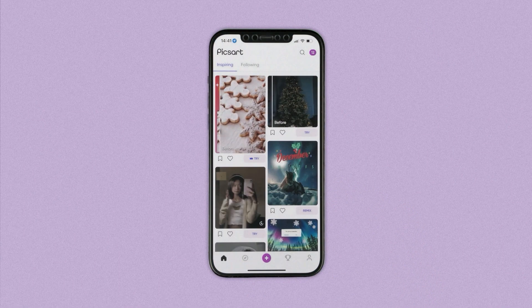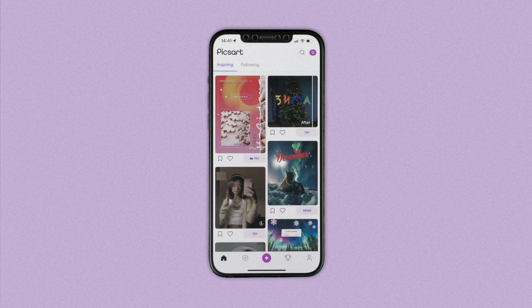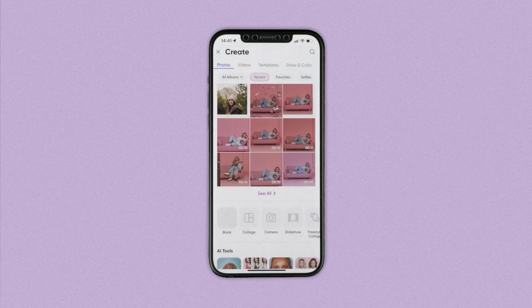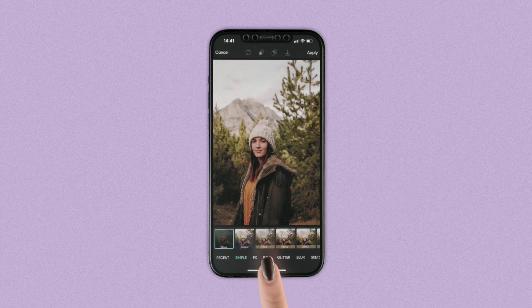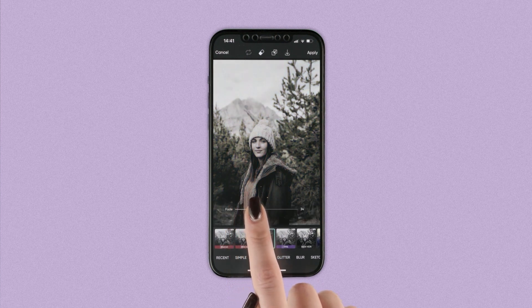If you're wearing mittens, now is a good time to take them off, because you'll need to tap on the plus button to add your image. Next, tap on effects and select a black and white filter. Adjust the fade to keep the cool tones without losing the photo color.